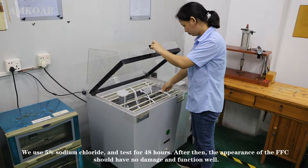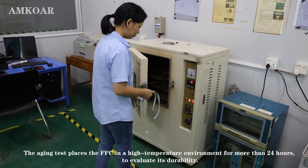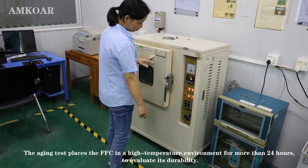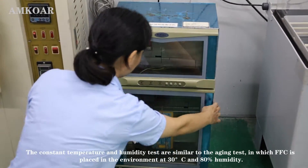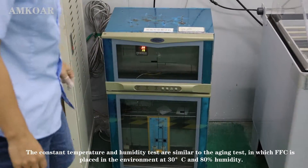After that, the appearance of the FFC should have no damage and function well. The aging test places the FFC in a high-temperature environment for more than 24 hours to evaluate its durability. The constant temperature and humidity test is similar, placing the FFC in an environment at 40 degrees Centigrade and 93% humidity.